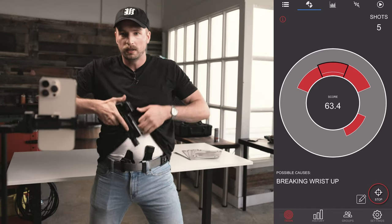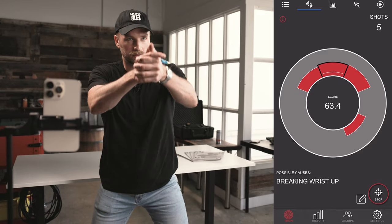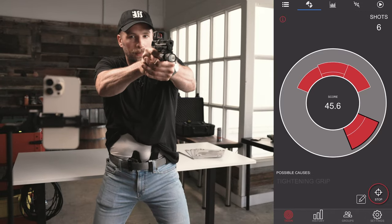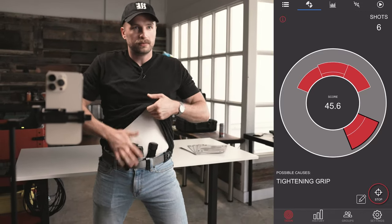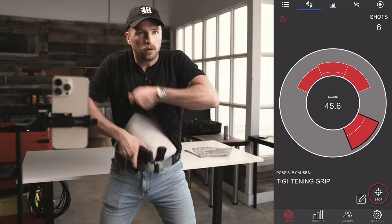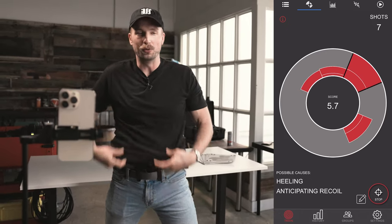Terrible draw — 63.4, breaking wrist up. And I agree. Tightening grip — agree. 5.7, that was way off.